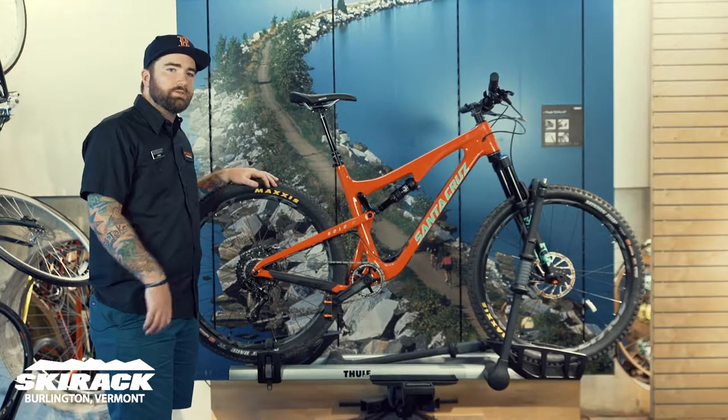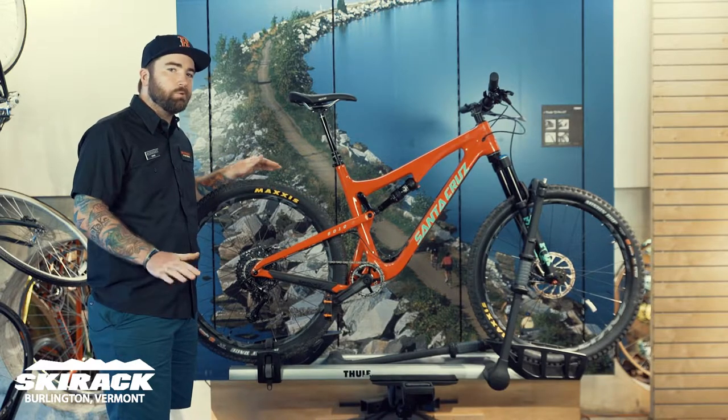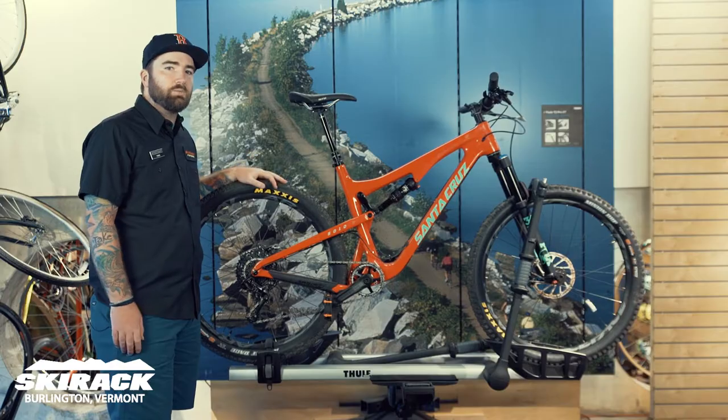As you can see, the T2 Pro XT is easy to work with, simple to get your bikes on and off, can work with any wheel size — and that's why it's one of our favorite racks here at the Ski Rack for carrying our high-end mountain and road bikes, though it can carry any kind of bike you'd like it to.